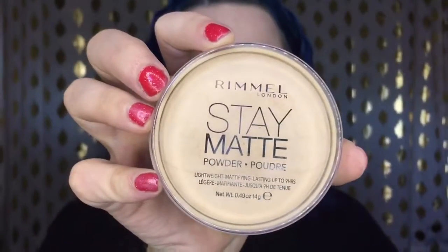To set that concealer, I'm going in with my Glow Minerals contour kit, taking the light shade and applying that just where I need to set the concealer. Then I'll go in with my face powder — the Rumble Stain Matte Powder — setting my entire face. If you guys know a really good powder for dry skin that isn't preferably matte, definitely leave a comment below because I really want to find a good affordable compact powder for dry skin.